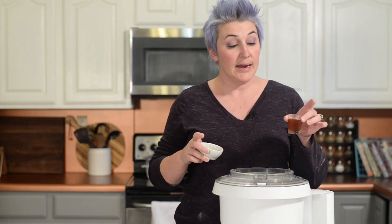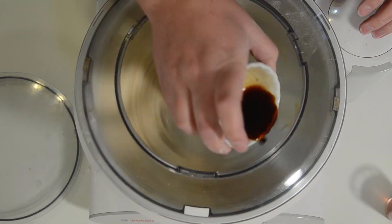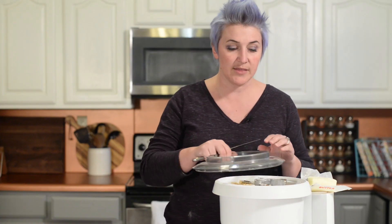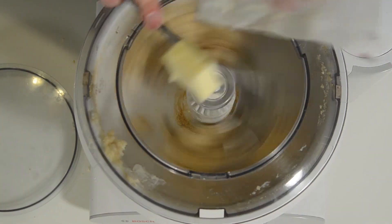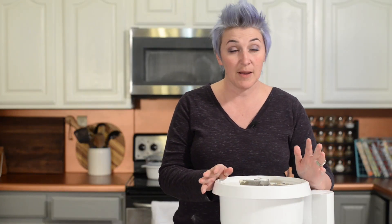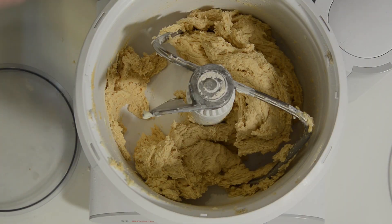While this is mixing, we're going to add some honey and some vanilla. As you can see, it's still really thick and chunky and not brought together well. So we're going to turn it on and I'm going to add the butter two tablespoons at a time. Now that the butter is incorporated, we're going to mix it on low-medium for about four minutes, then let it rest for a minute, beat it again for two, rest for a minute, and beat it again for two, until it starts balling up really nicely.